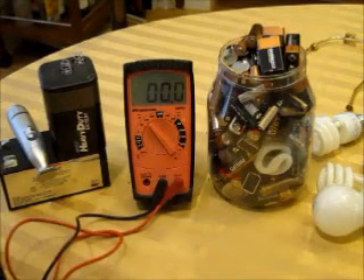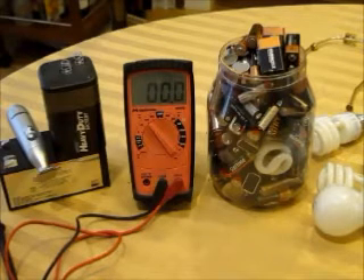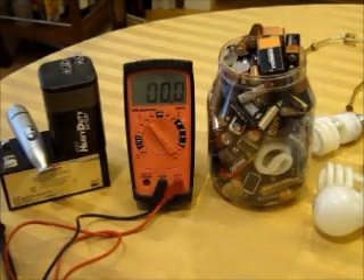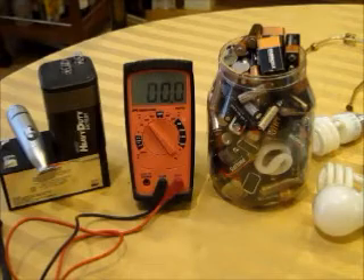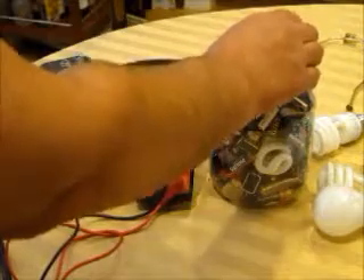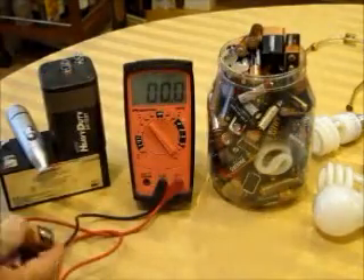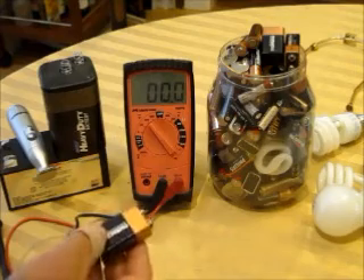Today I want to talk about dead batteries and how you can check them to make sure they're dead, and a few other things - how to use the volt-ohm meter to check them. It's really simple. I've got all my dead batteries here that I save up and take to the hazardous waste facility.